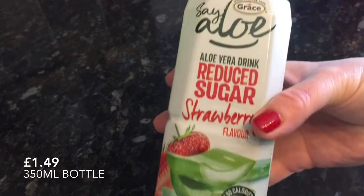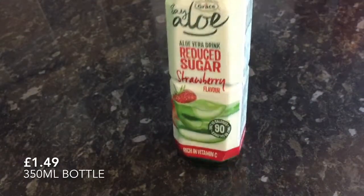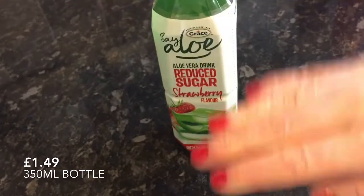The next thing I pulled out was this aloe vera juice drink. I like these anyway — I buy them out of the pound shop or the dollar store. No complaints. It was really refreshing and very tasty.